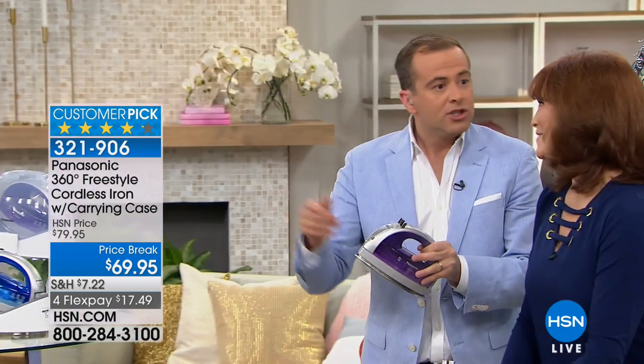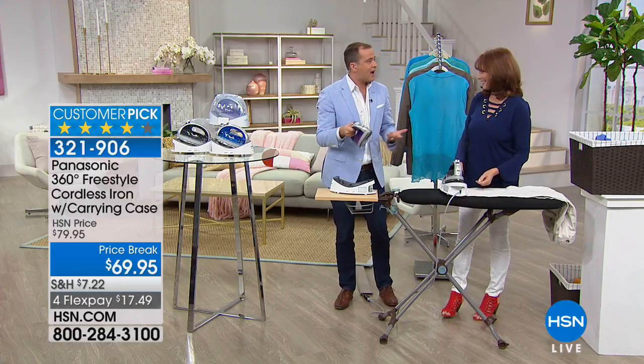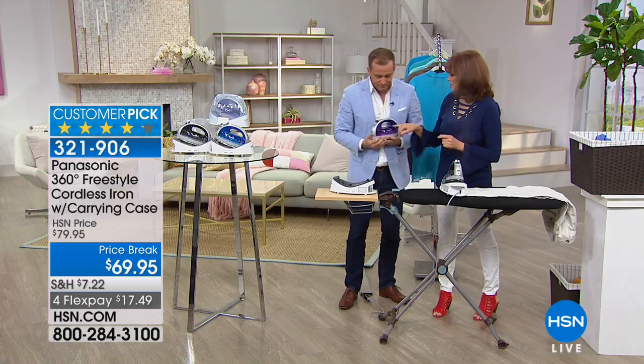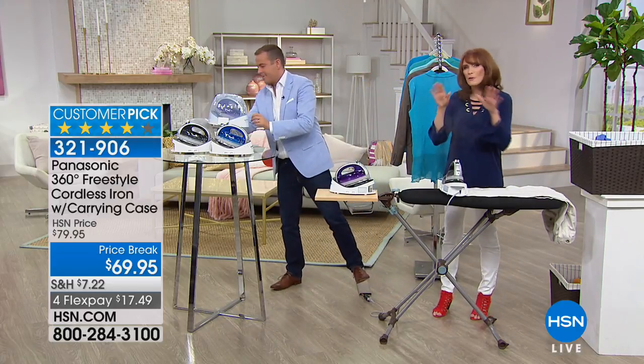It's hard to go back to a corded iron. Chelsea takes it to the drapes, steams the drapes, goes to the sheets on the bed — we're ironing on the bed. I want to show people this because there's no other iron that has it.